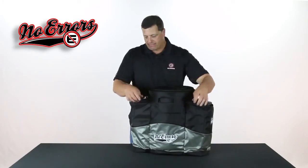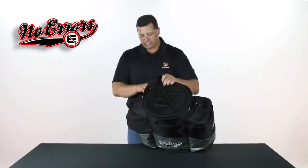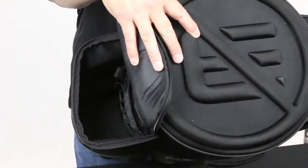On the outside of the bag, we have two pockets. One pocket is designed for your accessories — items like your cell phone, your fielder's glove, your seeds, your pens and papers, a variety of things. As I can show you here, there's a ton of volume inside the bag and lots of different places that you can put all those necessary items.